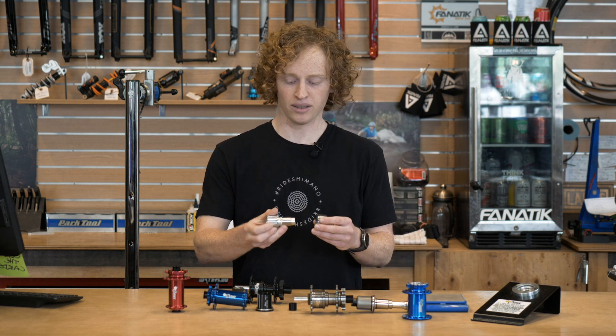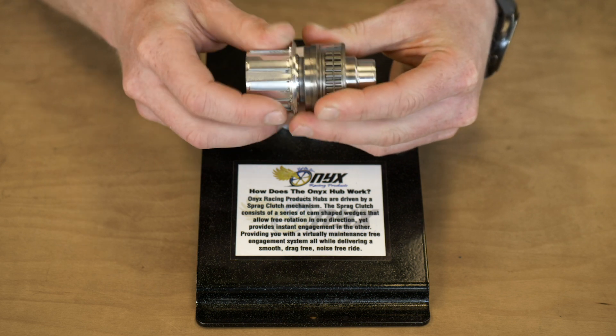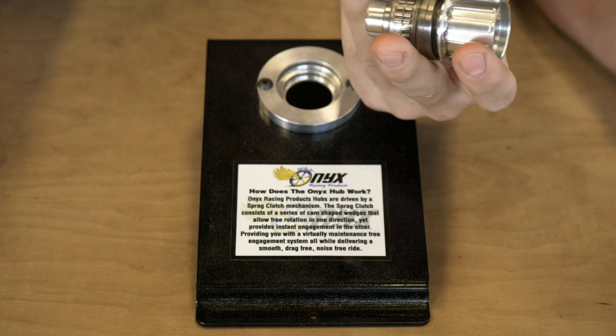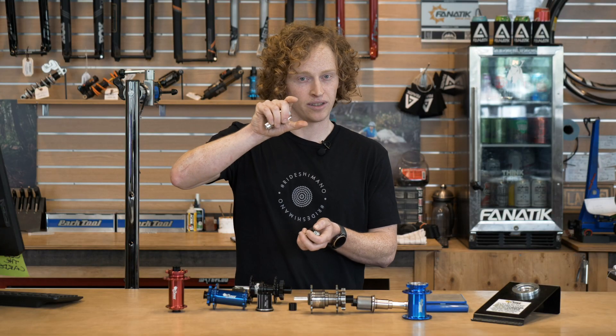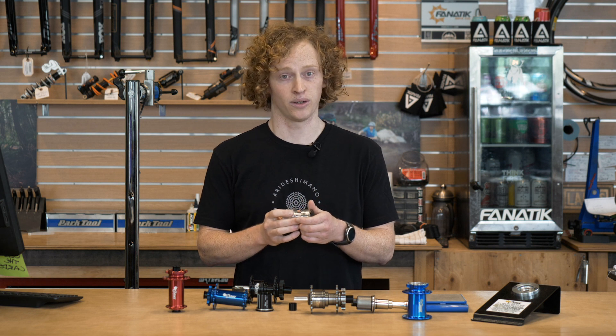When you put power down on the pedals, it shifts all those cams and they wedge and expand up and down onto the inner and outer races, allowing you to transfer power. The other direction, they shift slightly the other way and freewheel really smoothly with almost no resistance.